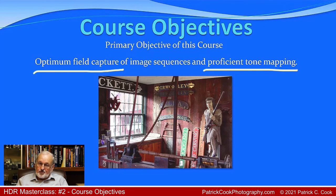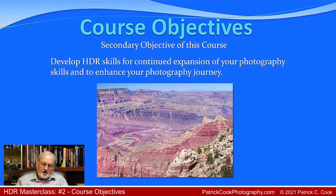The two core skills we want to develop are optimum field capture and proficient tone mapping. A secondary objective is to help you develop your HDR skills so you can realize an expansion of your photography. Understanding HDR photography is going to help you as a photographer in many areas — the handling of your camera, seeing the scene differently, understanding the interplay of light, understanding exposure better, composing better. HDR photography will have a far-reaching benefit for you as a photographer.